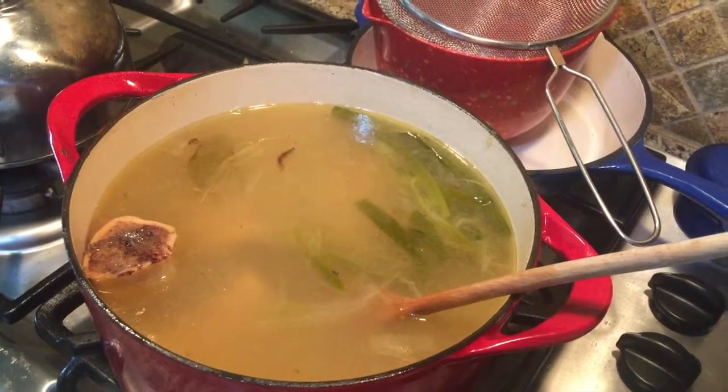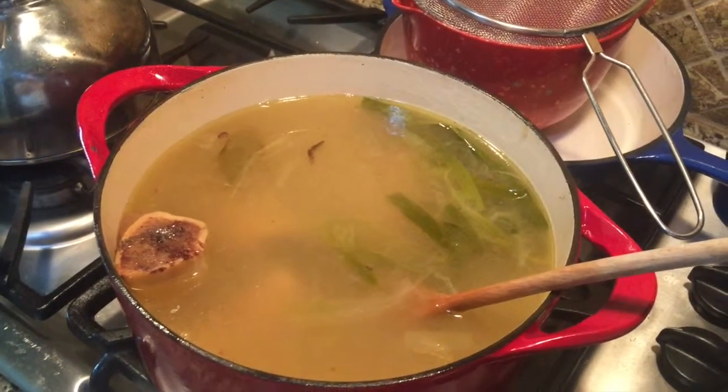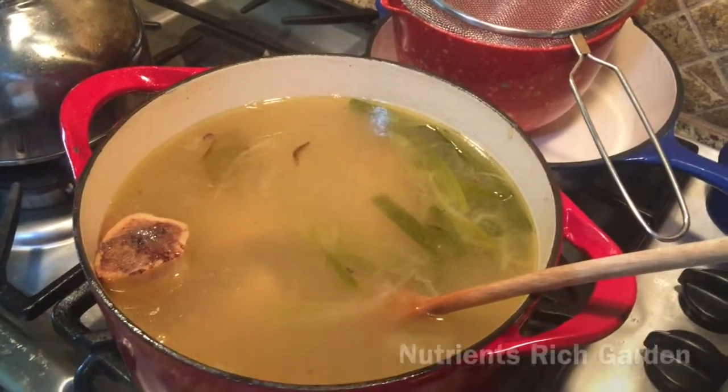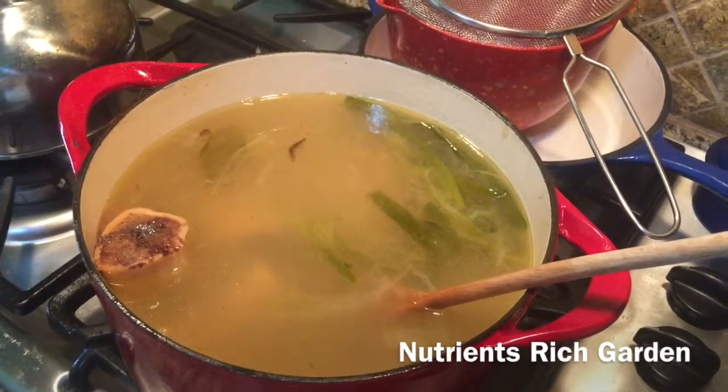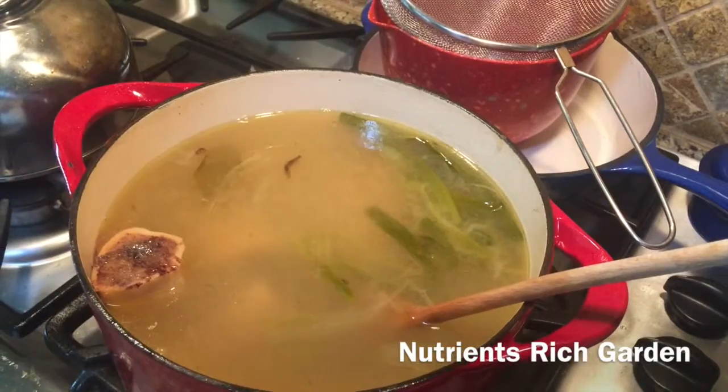I make this broth about every two or three weeks because we use it in all kinds of dishes. As for the bones, I'm going to put them in the middle of my compost pile and let the calcium benefit my plants. So here we go.